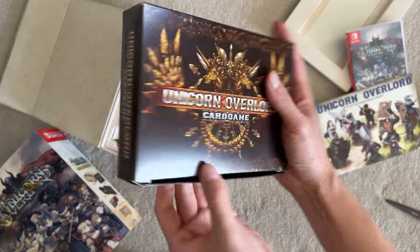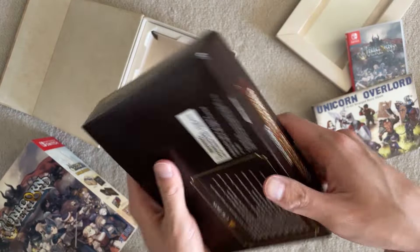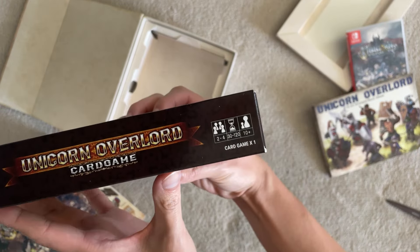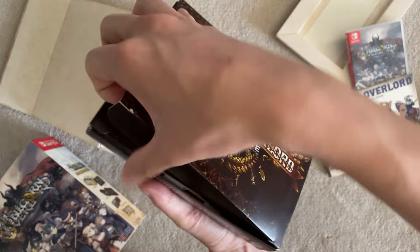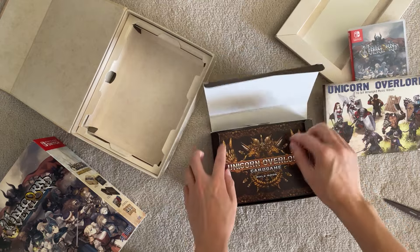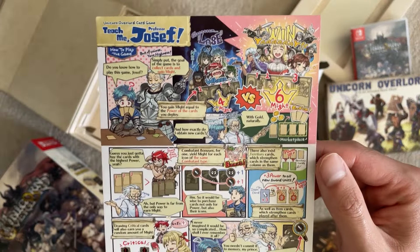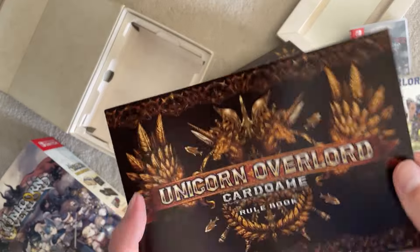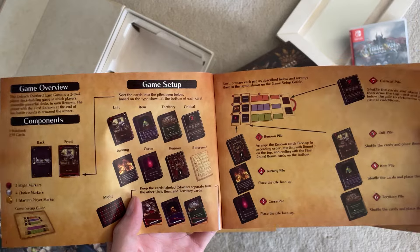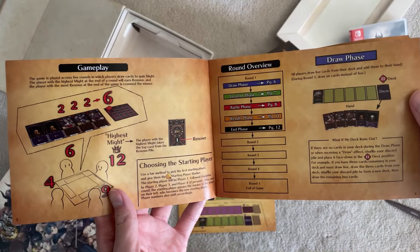This is the card game. This also does not come shrink-wrapped — pretty weird to me. According to the box, it is — it doesn't say much actually. I feel like on the product page it definitely listed more info than just 'card game.' It doesn't say anything on the back. Two to four players, 30 to 120 minutes — that's a pretty big range of time. I actually do like board games and card games quite a lot, so I'll probably get some use out of this. I hope the game is actually good. We got a rule book — oh, it has a little comic, that's cool.